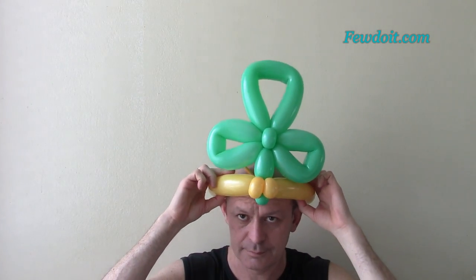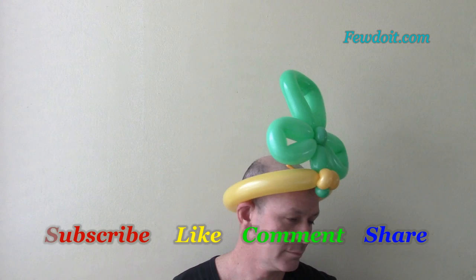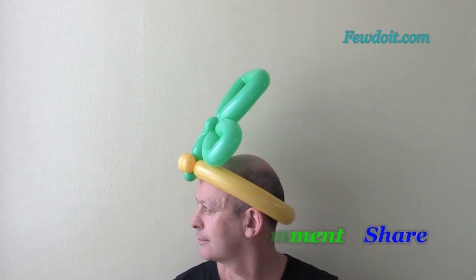Remember to subscribe to my video channel, like the video, share it with your friends, and leave comments. Have fun and happy twisting!